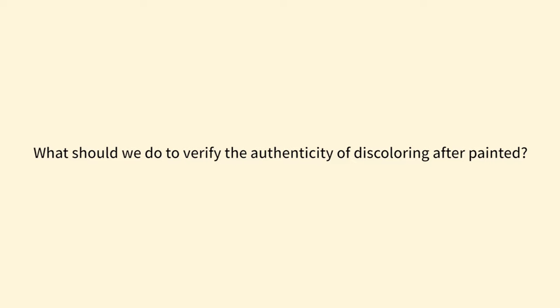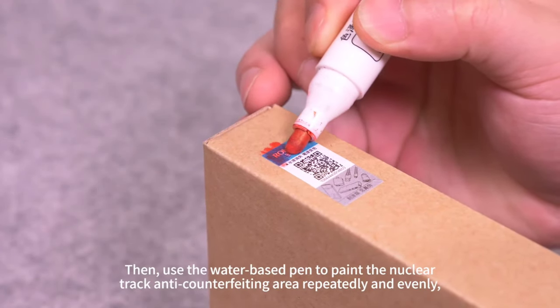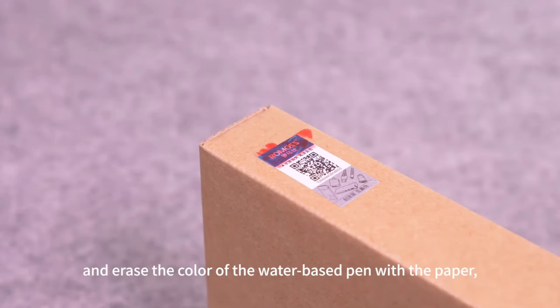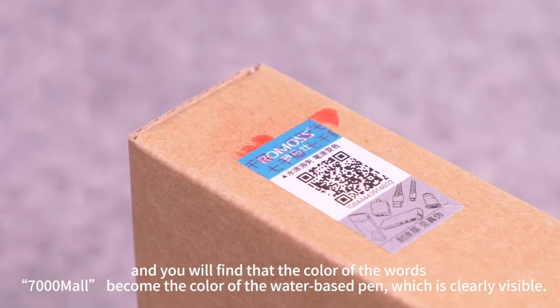To verify the authenticity of 'discoloring after painted,' first prepare a water-based pen and a piece of toilet paper. Then use the water-based pen to paint the nuclear track anti-counterfeiting area repeatedly and evenly, and erase the color of the water-based pen with the paper. You will find that the color of the words '7,000 more' becomes the color of the water-based pen, which is clearly visible.